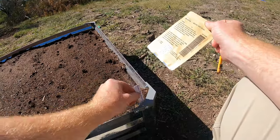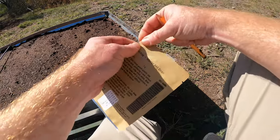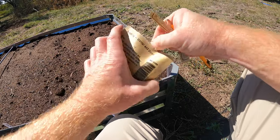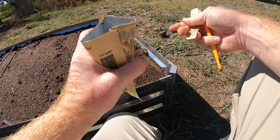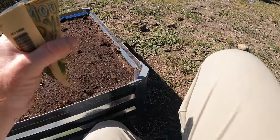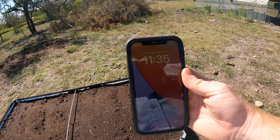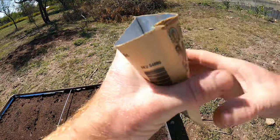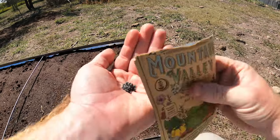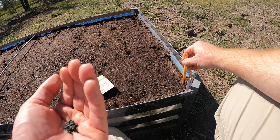All right, so we're going to put our warrior brand bunching onion. I just don't know what's going to grow best in my area, so I've got a couple different kinds and I'm going to test these two. This is fall — we're in October, October 19th. It's 90 degrees today where I'm at, but our first frost is usually mid to late November.